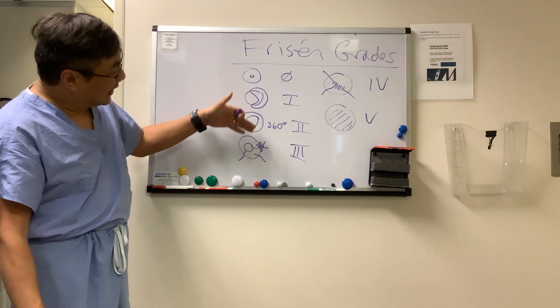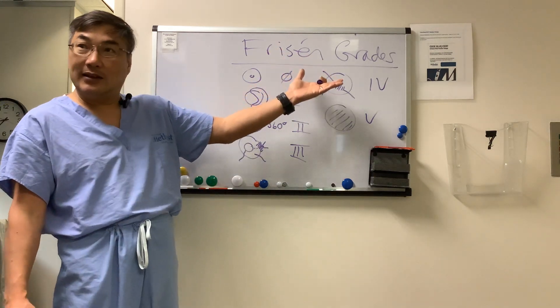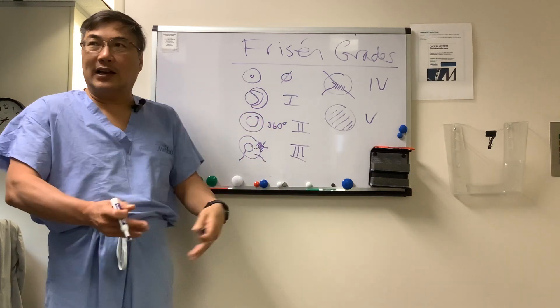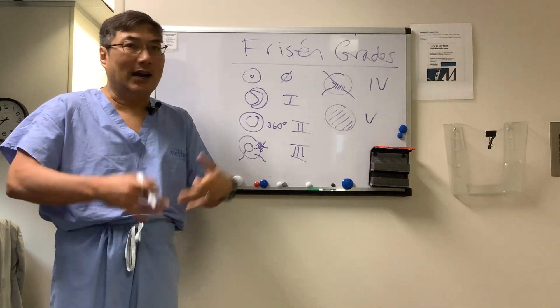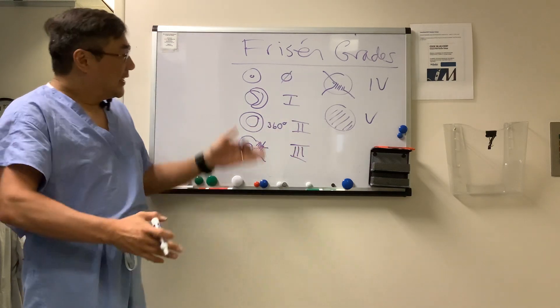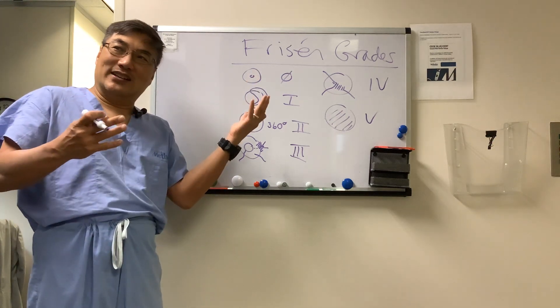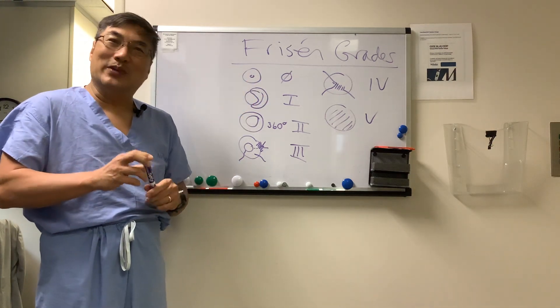It's a combination of elevation and obscuration that composes the Frisen scale. Note that the Frisen scale doesn't account for hemorrhage, exudate, cotton wool spots, or subretinal fluid — none of that is captured in the scale. So you have to describe what you see and give a grade, and ideally take a picture of it.